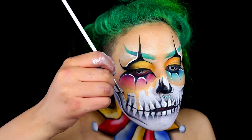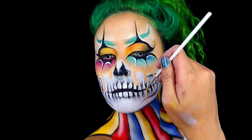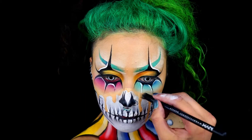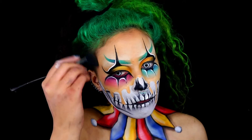Moving on to the final touches: take your foundation from earlier and create drips coming from your face down onto the skull. Blend the foundation upwards so it looks as if your skin is actually melting. I'm then using the NYX Three Steps to Sculpt to contour my forehead and the sides of my head to give it a bit more dimension.